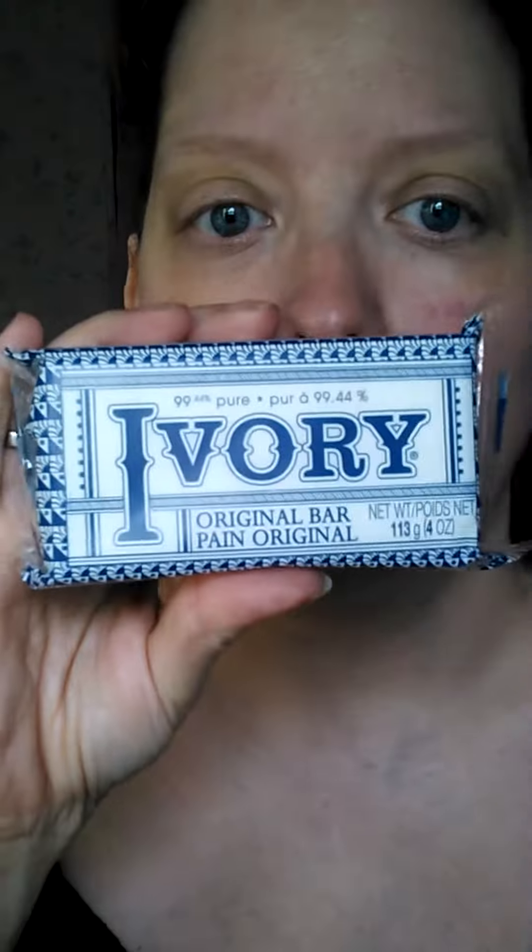And I got an Ivory Soap. I love this packaging — I love the print, I love the old-fashioned typeset. I have not used this personally yet. However, when I was a kid I used it a lot because my grandma swore by Ivory Soap.